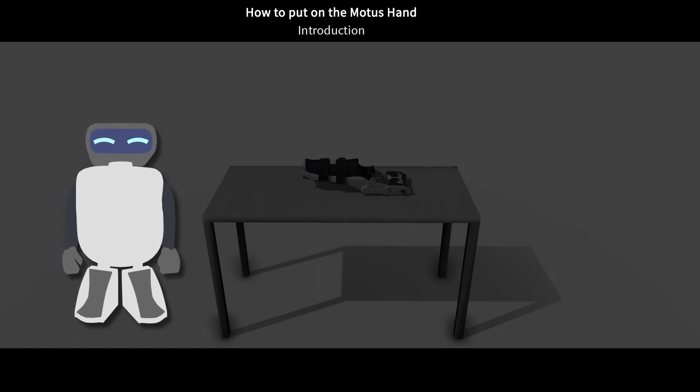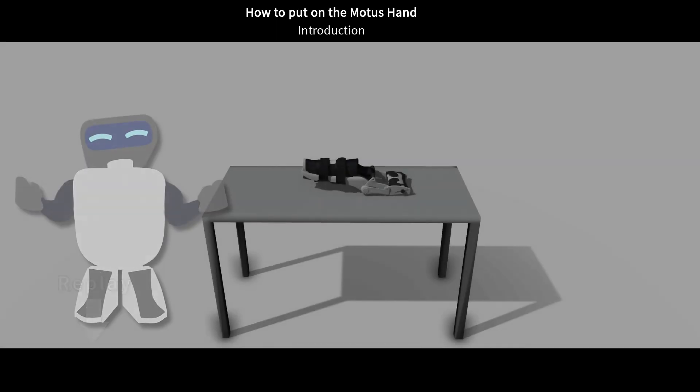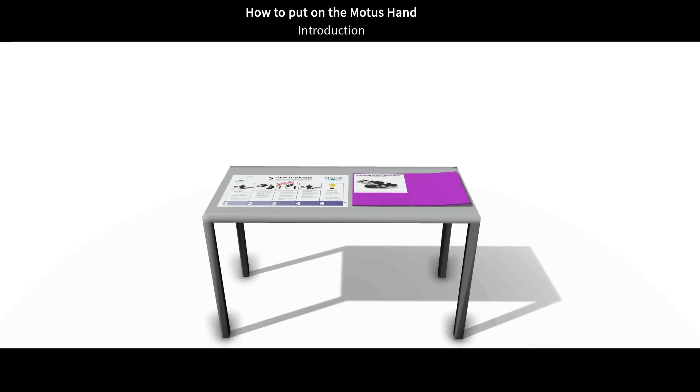If you need to see a step again, be sure to press this button here to replay that section. If you would prefer to follow along with a paper document, you can find a guide in the purple folder included in your box.